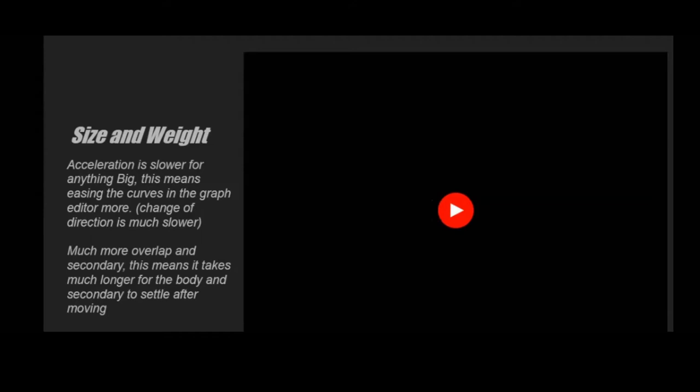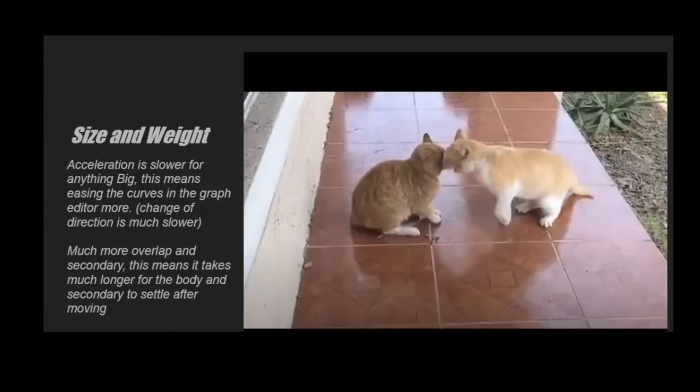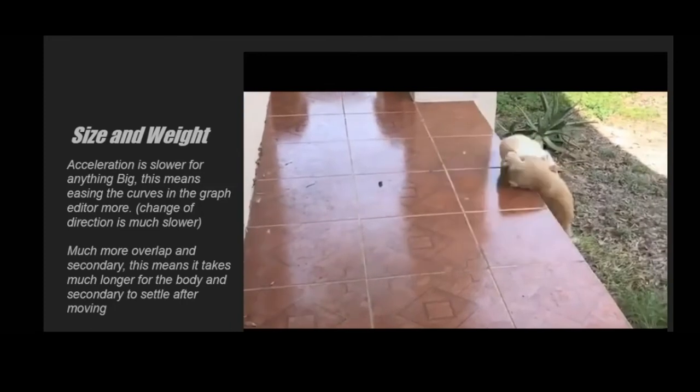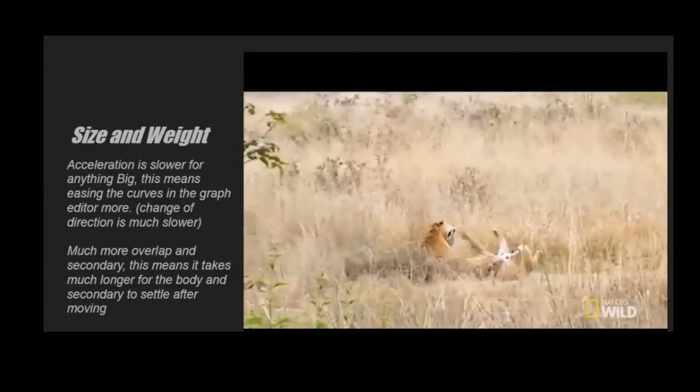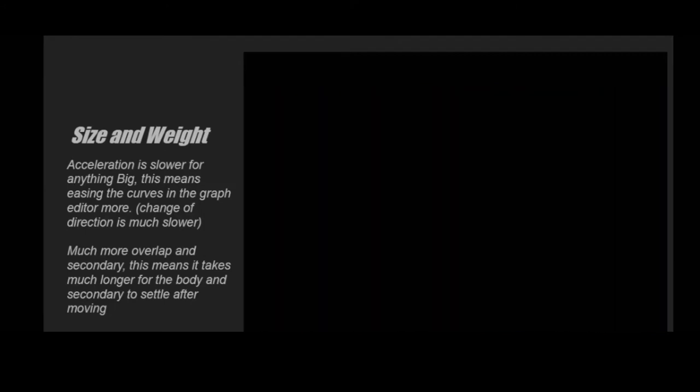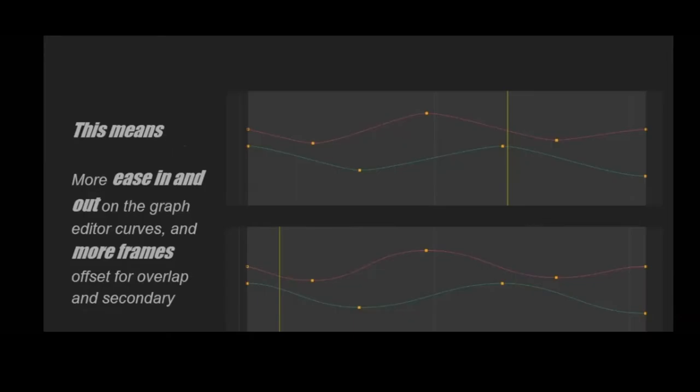The tiger I was animating is a lot heavier than any house cat, so I really wanted to make it look heavy. Anything heavy accelerates and decelerates much slower, so the curves in the graph editor will be a lot more eased out at the tips, and there will be a lot more overlap and secondary motion. Looking at cats fighting versus tigers fighting — the cats stop quickly with not much secondary overlap, while every kick on the tigers wobbles a lot because of fat and muscles.